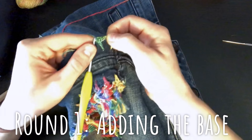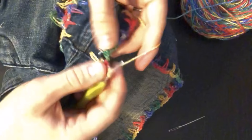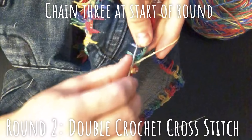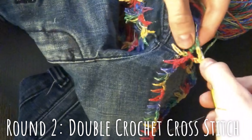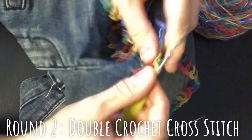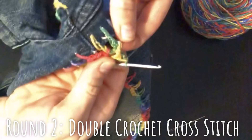We've joined and slipped, so we're going to yarn over, skip this first stitch, go into the next, do a double crochet, and then we're going to go back to that first one we skipped, reaching behind and going in and doing another double crochet. That gives you this nice little cross.